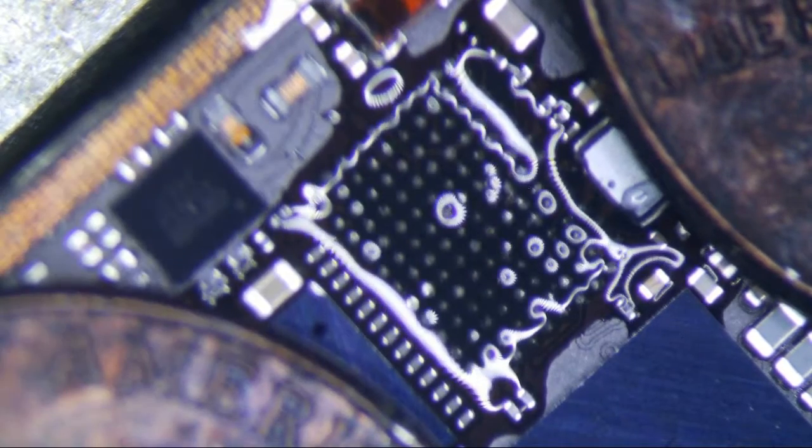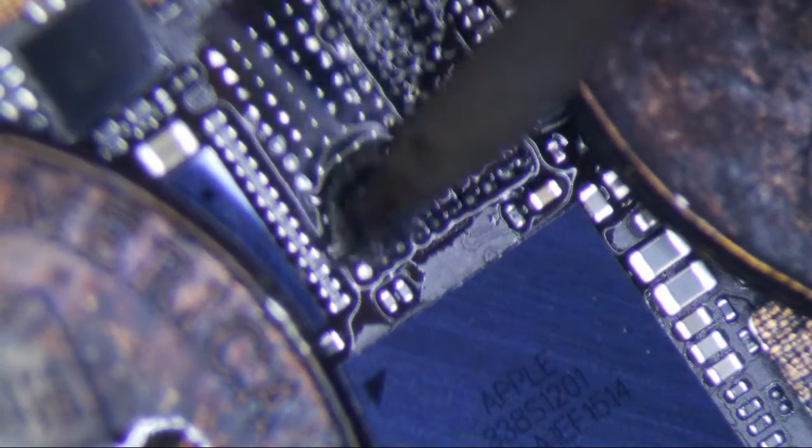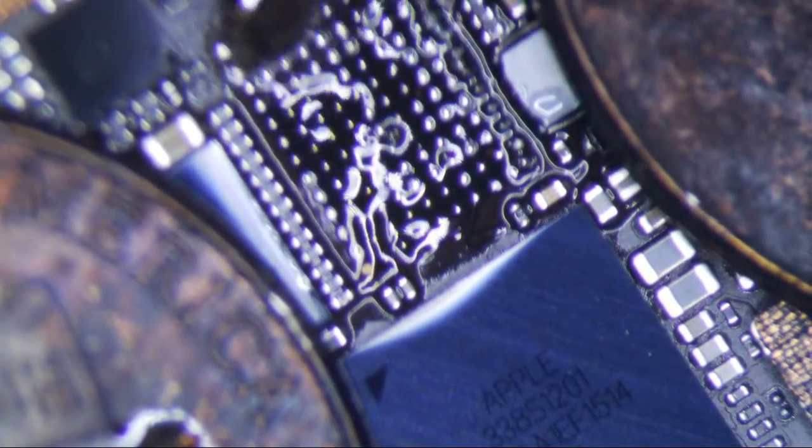I always put a little bit of flux, and get a little bit of 63/37 Kester solder to remove all the oxidation and the lead-free solder. Sometimes it's a little bit hard to remove the oxidation, but there it goes.